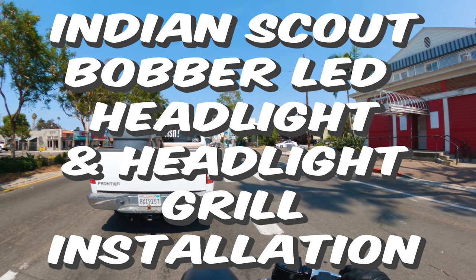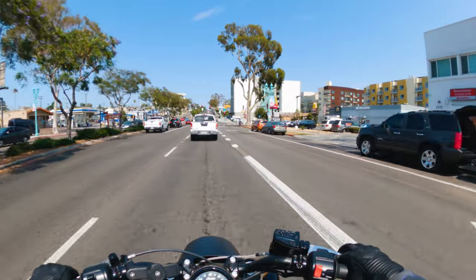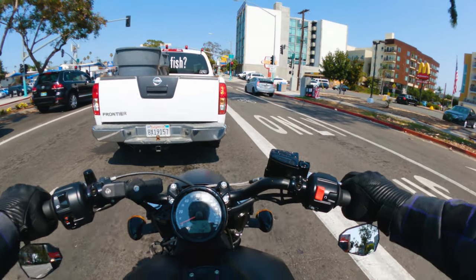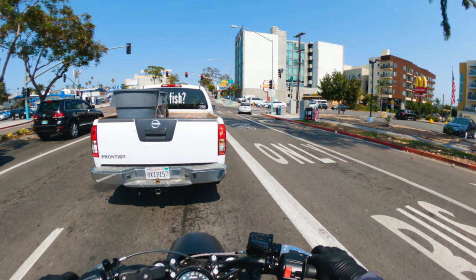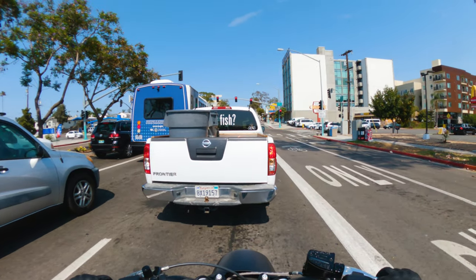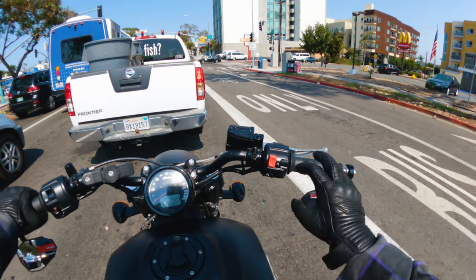Welcome to another Ricky Bobber episode. Instead of just doing the old how-to, showing you what I'm doing and talking while I'm doing it — when I was doing the how-to with the headlight, one of my neighbors was blasting music. So what I'm going to do is ride around right now and explain what I did, with that video over it. Now's a good time to show you too.